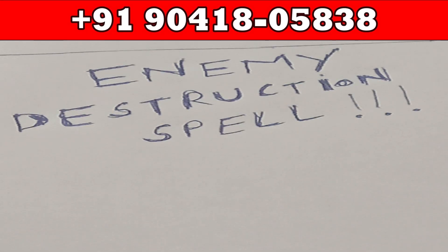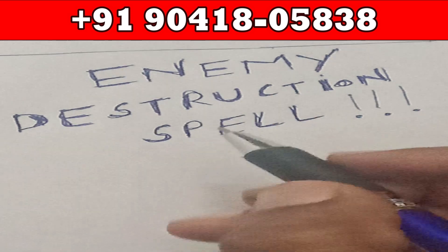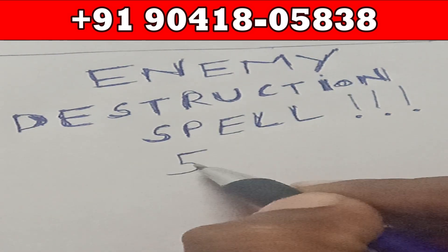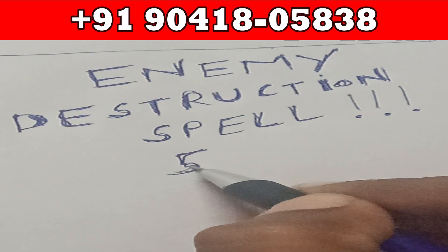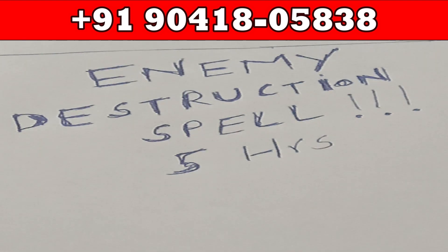Hello friends, a very warm welcome to our YouTube channel. Today's video is an enemy destruction spell — to be precise, in five hours: how to spoil the life of your enemy, how to make tit for tat, how to make sure that your enemy also suffers, and how to make sure that whatever wrong he or she has done with you must go back to them and they must realize they have done something wrong and should repent.